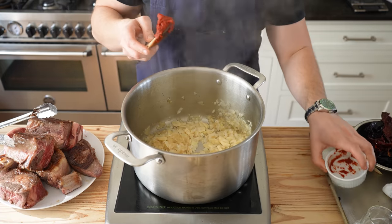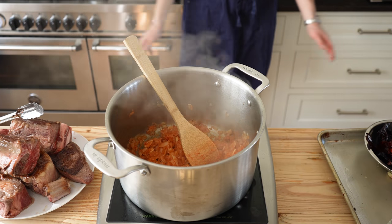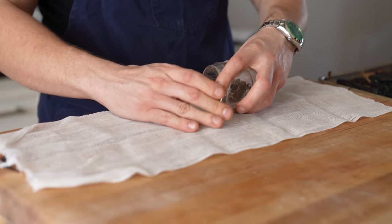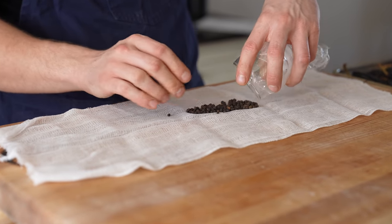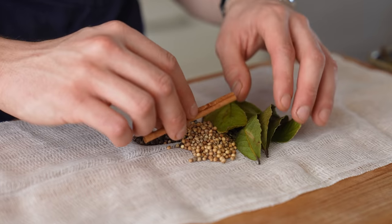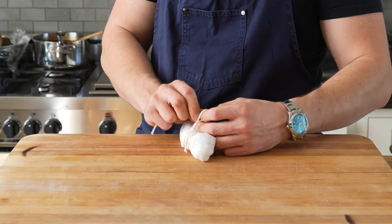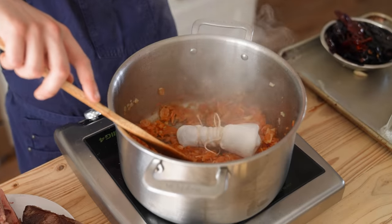Season to taste with salt, and once softened, add 1 tablespoon or 12 grams of tomato paste. Continue to cook till the tomato paste starts to caramelize in the bottom of the pot. Add your sachet consisting of 1 tablespoon or 8 grams of black peppercorns, 1 tablespoon or 7 grams of coriander seeds, 6 bay leaves, and 1 cinnamon stick, wrapped and tied in cheesecloth so nothing falls out. That sachet goes into the pot.